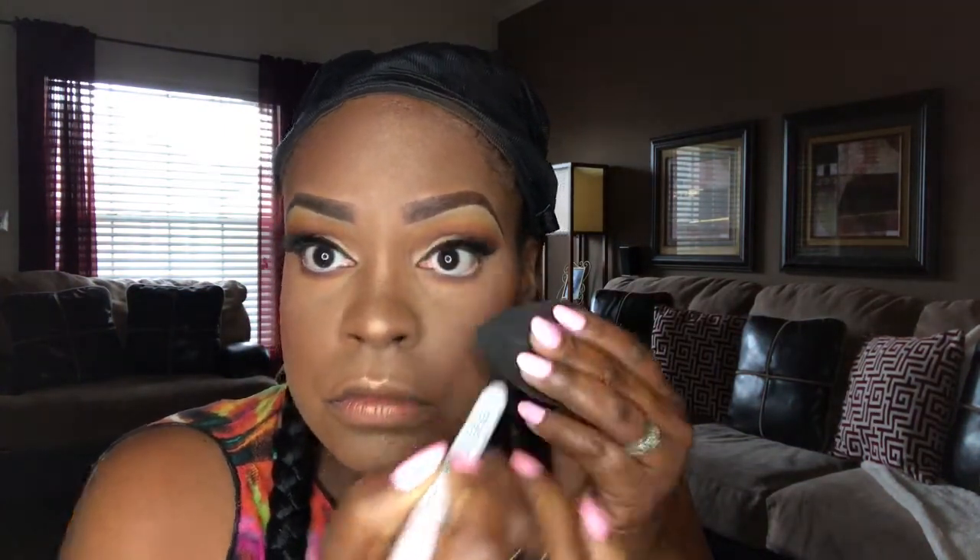Now I'm doing the under eye using the same shadows but minus the yellow. I'm beginning with the orange, blending it downward, then using a deeper orange over that for more depth. I'm taking the same eggplant shade and placing it over the orange. I'm putting NYX Jumbo Pencil in Milk into my waterline, and now a little mascara on the bottom lashes with an ELF mascara.